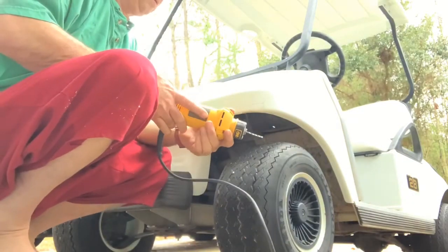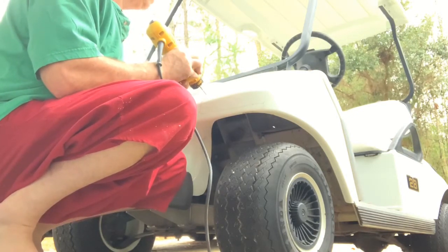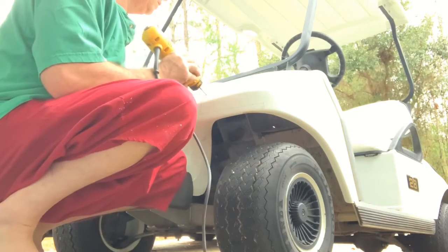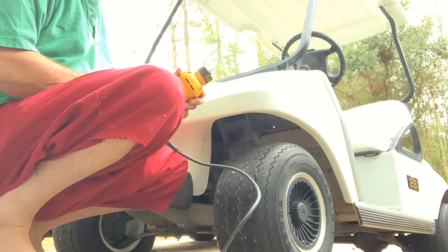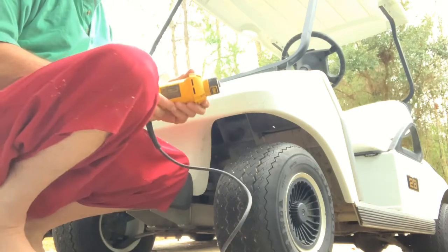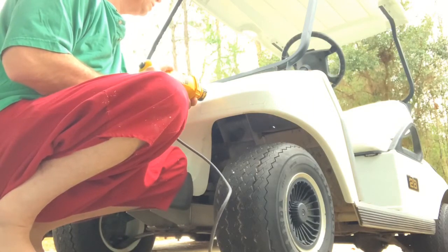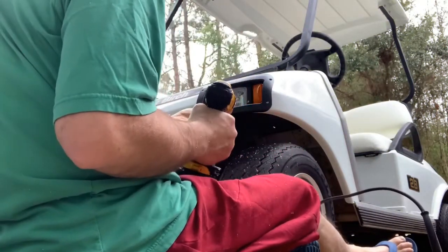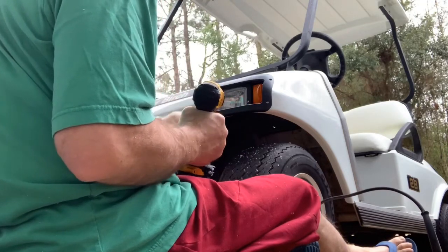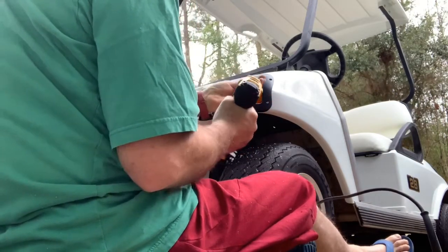I'm gonna make the second cutout using that cutout tool. If you watch real close you'll see me break off the bit. So I broke the long bit and had to use a different router-style bit, so I had to make a couple of shallow passes on each cutout and work my way through. That body is actually made out of PVC — I don't know why I thought it was fiberglass — but it's about 3/16 of an inch thick, so I just took my time and made some nice clean cuts and got the cutouts done.